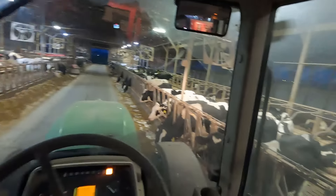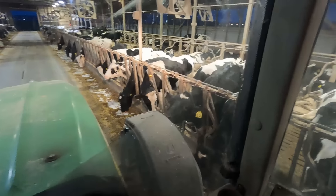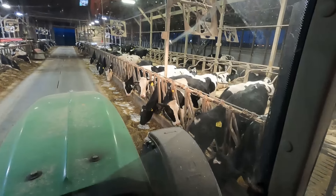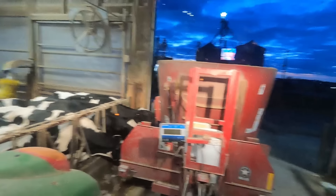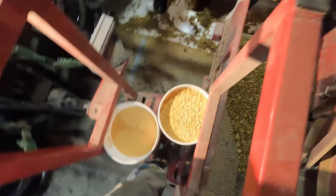I ran the feed out to every group except for group number one. The reason for that is we add a little bit of extra grain to these cows. This is the first lactation group, so they're still growing — still expecting them to make 70 to 80 pounds of milk on average. So we just give them some extra goodies: some corn and there's going to be a meal there for them. So there's a couple of five-pound buckets.